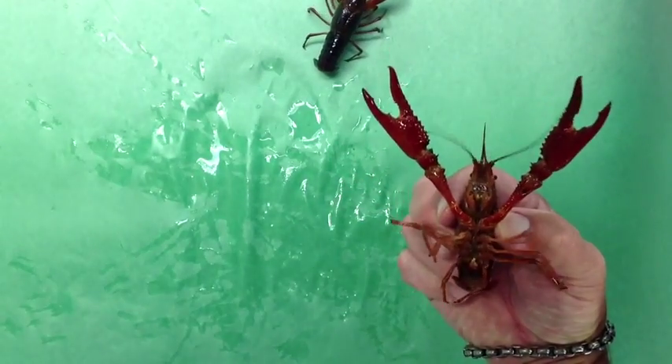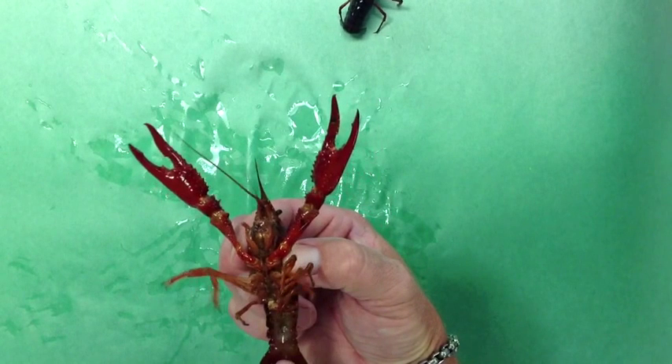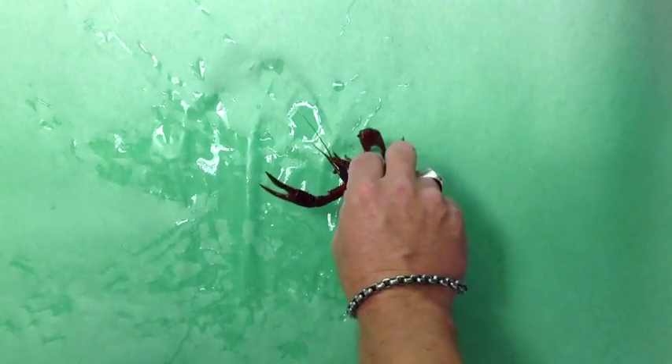Similar to picking up the earlier crayfish, look for the Y on the back, turn it over, and look for the swimmerettes. This one is a male — it has a prong in the middle of the torso. Gently place it back down on the table after you determine if it's male or female.